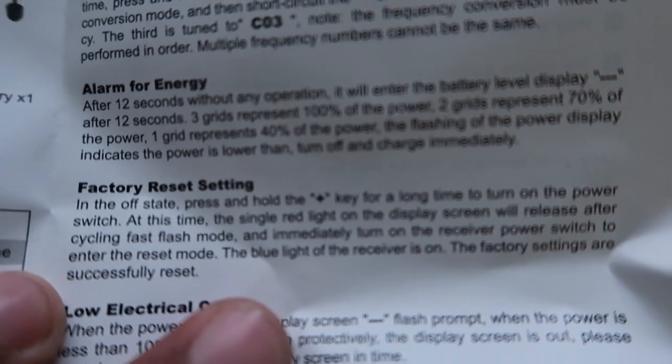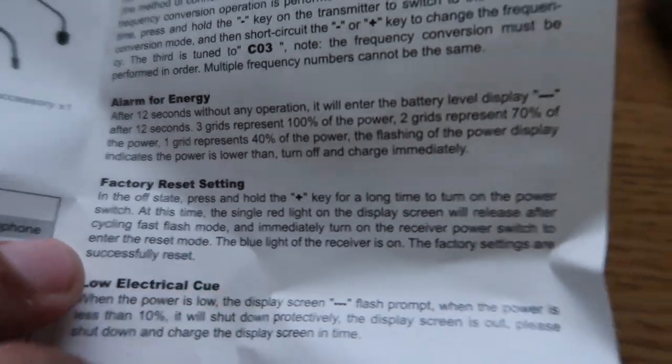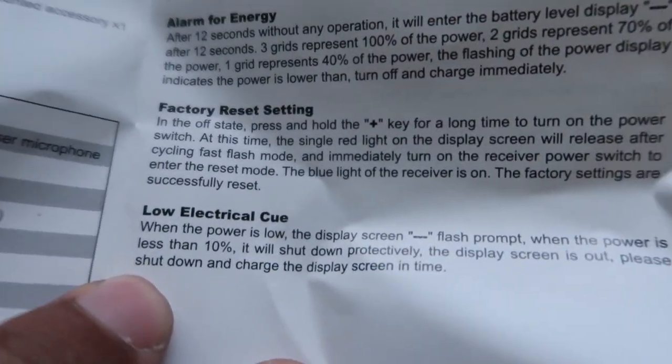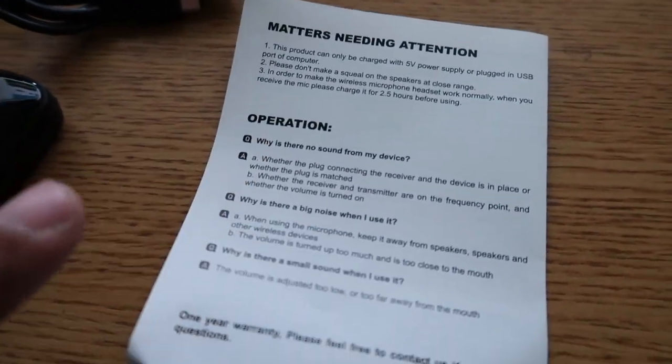I'll post that on screen so you can actually read it. In case you have problems and need to factory reset it, or there's a low battery indicator, the manual covers the matters needed for attention and operating instructions. Now let's go ahead and do a test run on this.